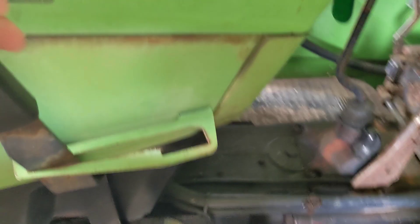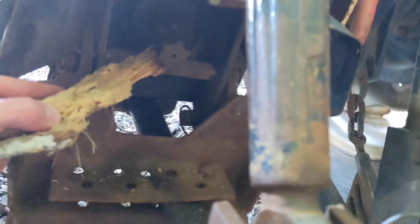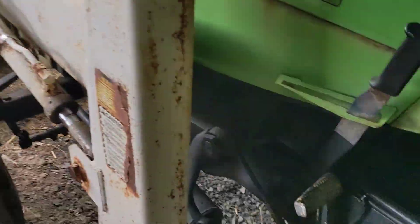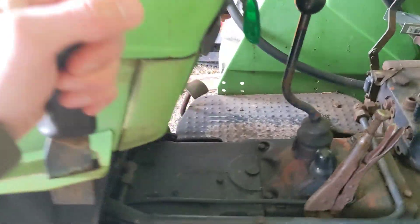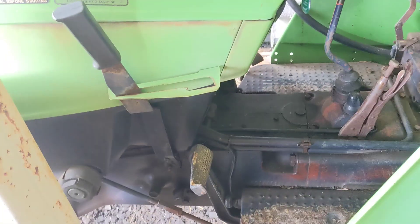Disengaging it's pretty simple as well. Turn on that clutch — temporarily disengaged. I'm not putting my fingers near that clutch. Then you just go ahead and put this back. Always remember to put your clutch back. That's it — PTO on and off.